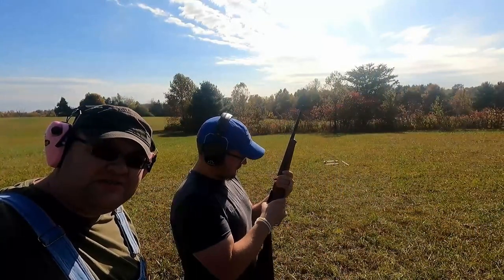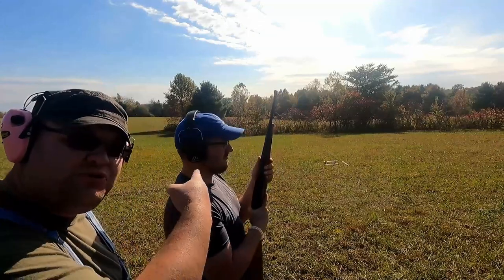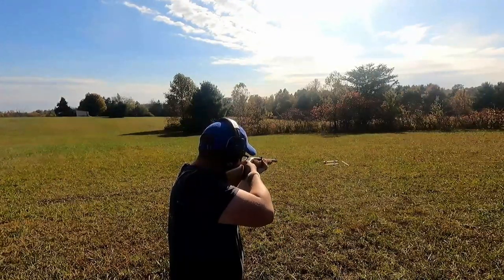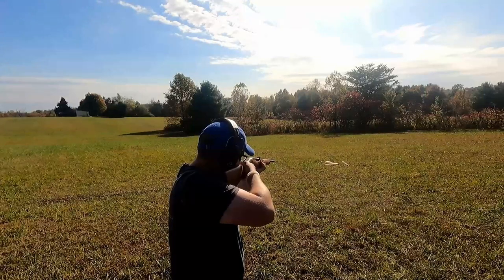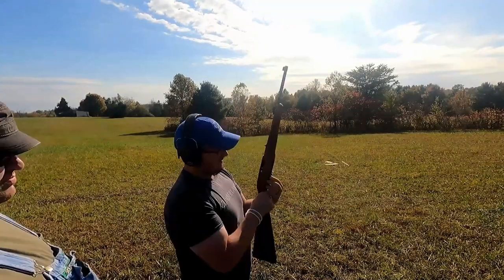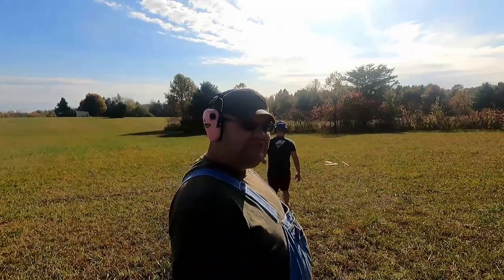Mark lets Jeremiah shoot his own rifle first. Notice while they're shooting, Mark is behind Jeremiah because the gun is pointed downrange. 'Fire in the hole!' Safety goes on after the string. They're going to reload, then Mark gets his turn with the rifle. Let's go see what kind of damage was done.